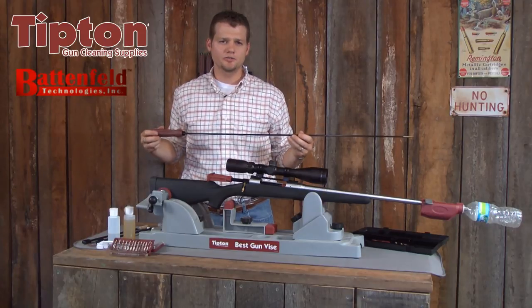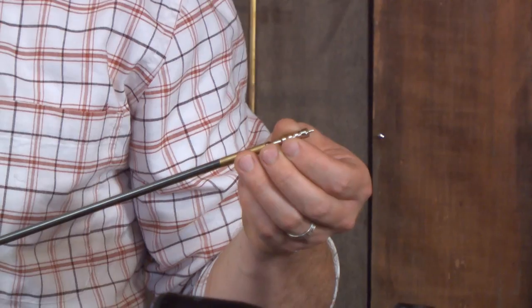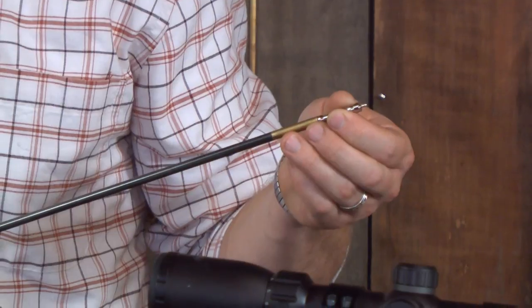Now we're going to install an Ultra Jag on our Tipton Deluxe Cleaning Rod. The nickel plating prevents false bluing from showing up on your patches as you're cleaning the rifle.